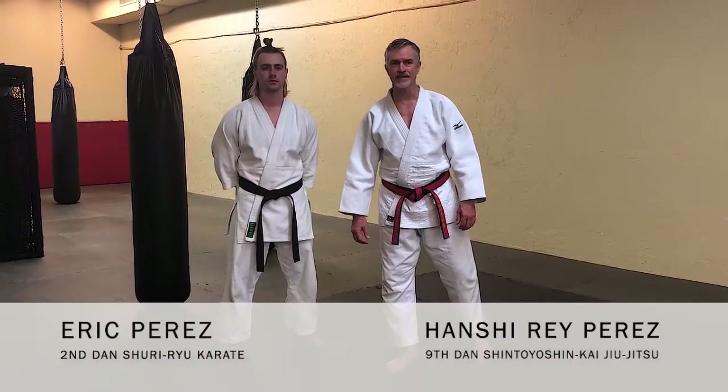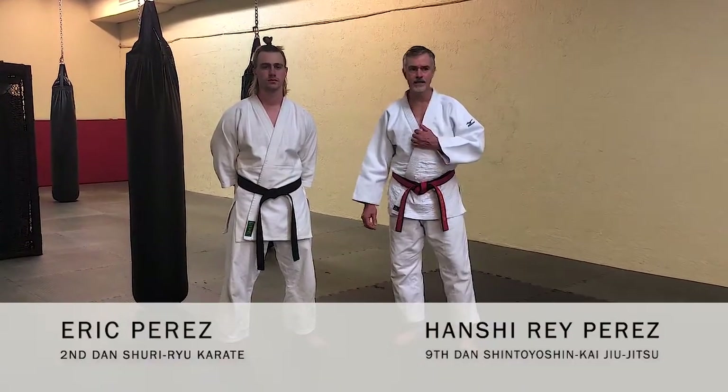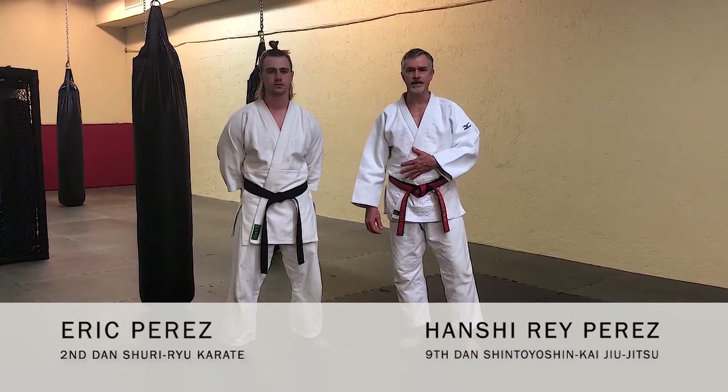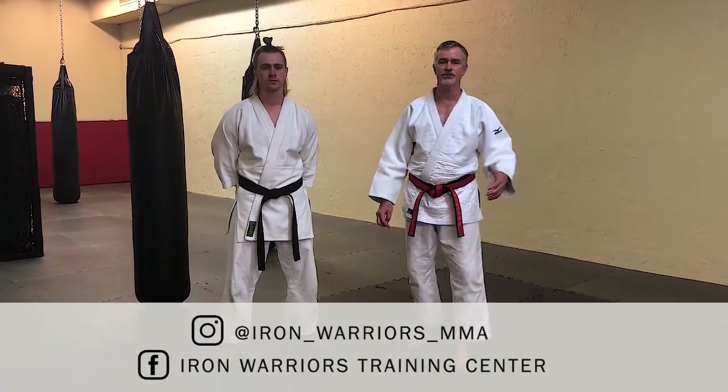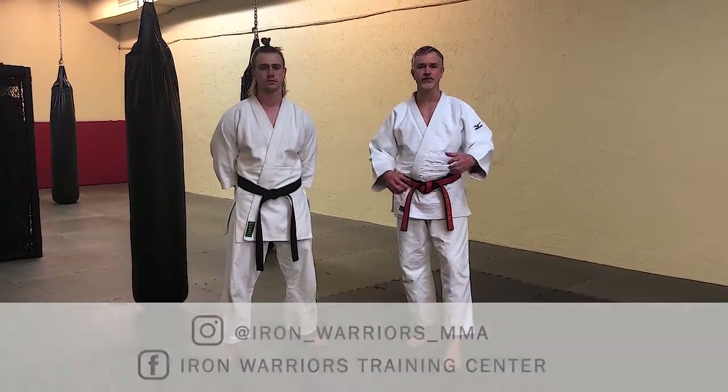Eric and I are going to do some Gi techniques today utilizing the Gi. The Gi is great for competition but it also simulates clothing. In a real fight situation it can simulate a jacket, a sweatshirt, a shirt, a polo shirt.